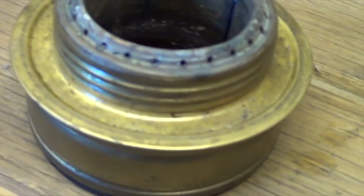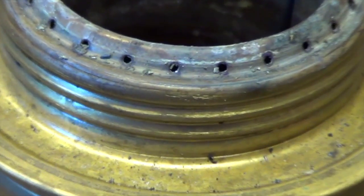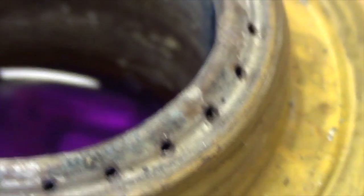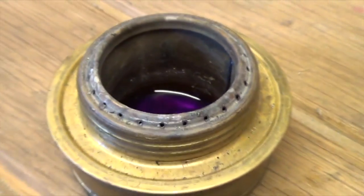Now, these get corroded like any other sort of metal, and you can see I've had my trangia here for a while — these little holes are quite pitted and dirty. So what I'm going to do is empty that fuel out and give it a clean, and I'll show you how I do that.